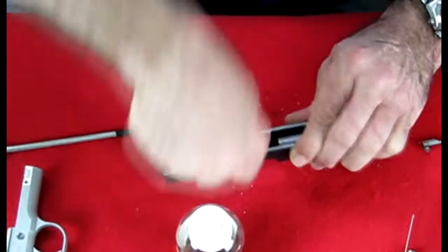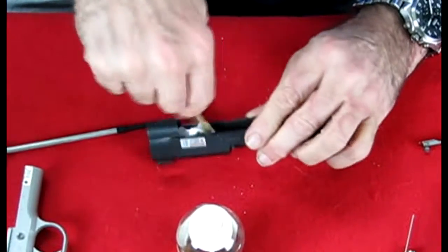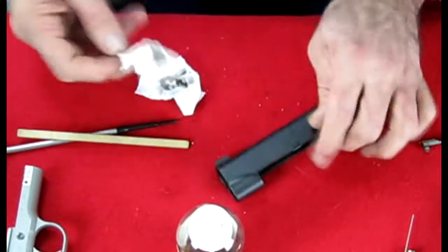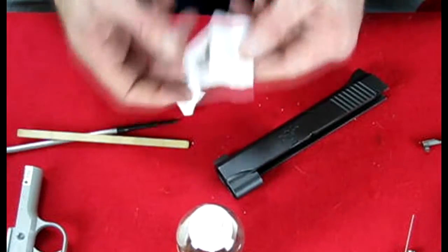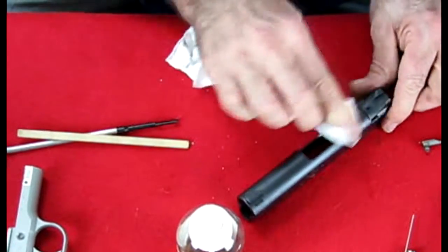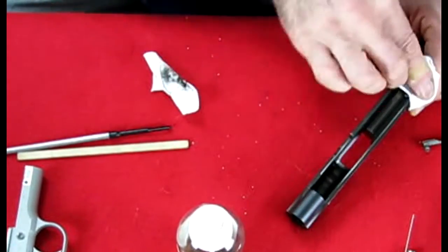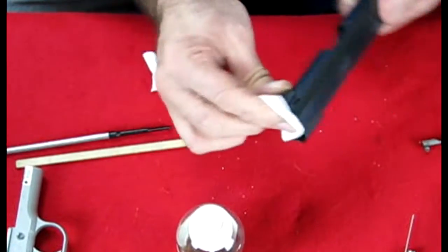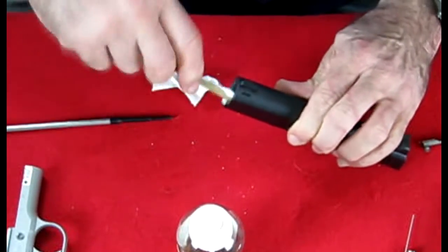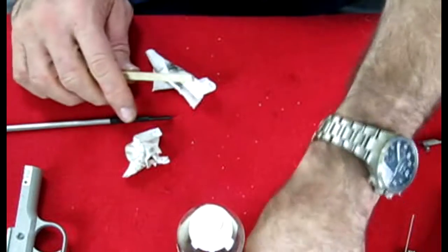I'll clean the whole inside of the slide — that got a fair amount of dirt out. I have a clean part of the cloth, so I'm going to wipe off the outside of the gun and give it a coating of Strike Hold because it also works as a protectant. I'll also clean inside the barrel hole and the hole for the guide rod. That's clean — put that aside.